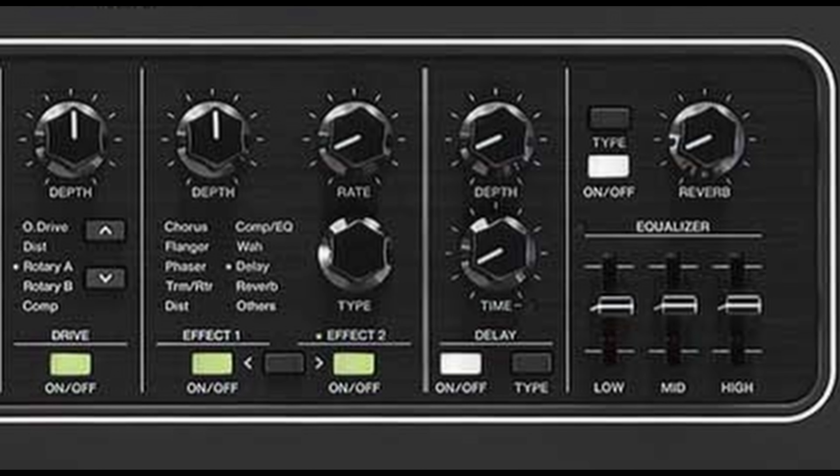Finally, we have the effects section which has drive, then effects 1 and effects 2 with several effects to choose from, and also the delay and reverb with various types of delay and reverb to choose from.